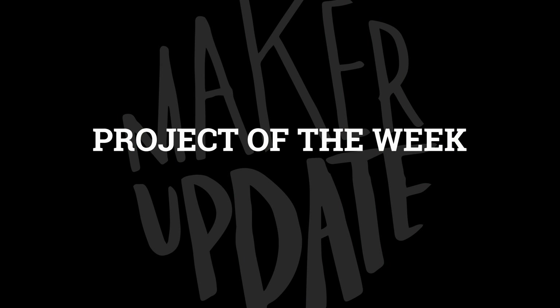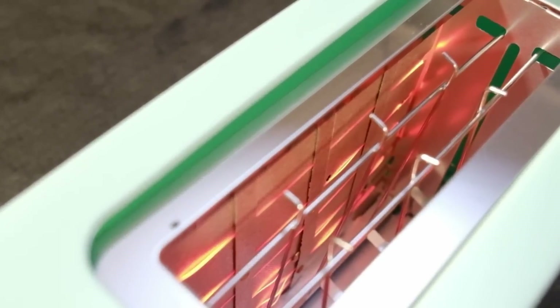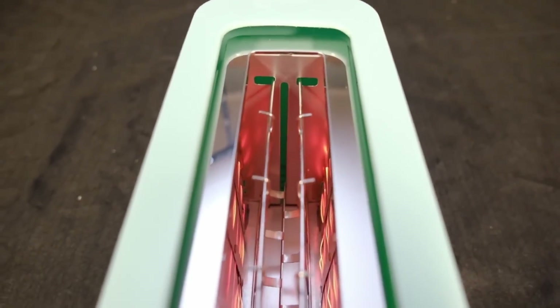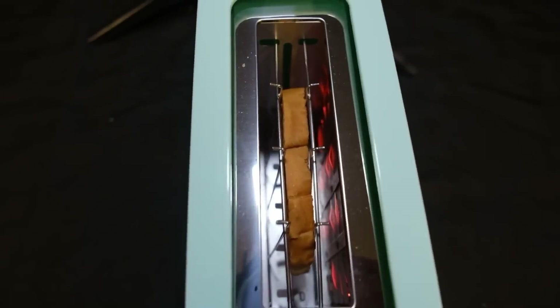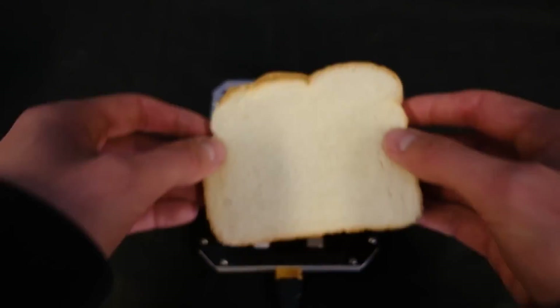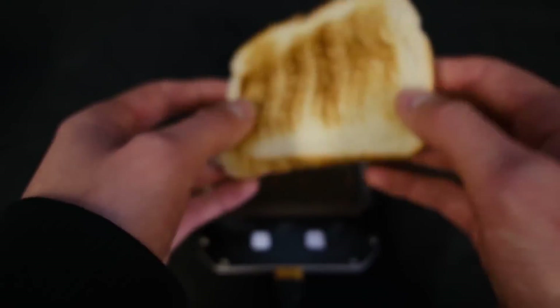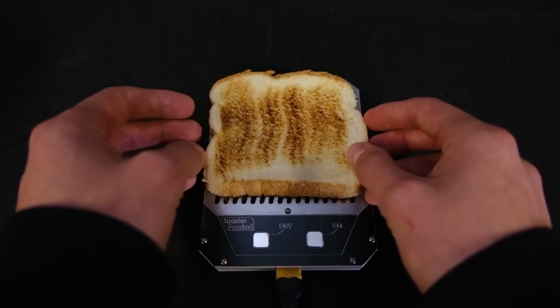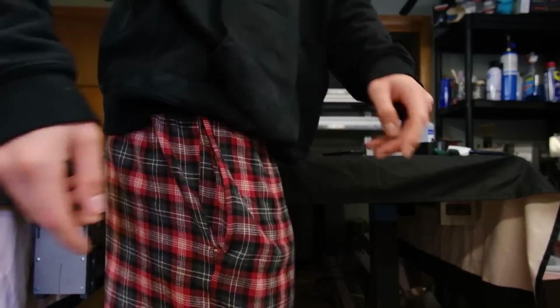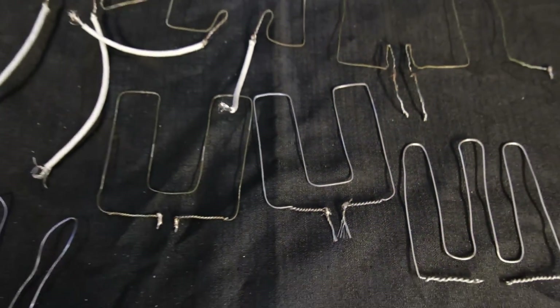We've got a great show for you, so let's check out the project of the week. As kitchen appliances go, it's hard to top the humble toaster — sure, they only do one thing, but a slice of toast is just so dang delightful you never want to be without one. So what if you could have a toaster on the go? That's exactly what the latest project from Joel Creates is all about: making a portable, pocket-sized toaster that can run on battery power.